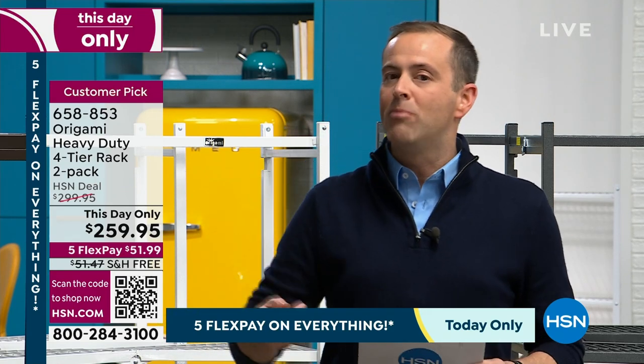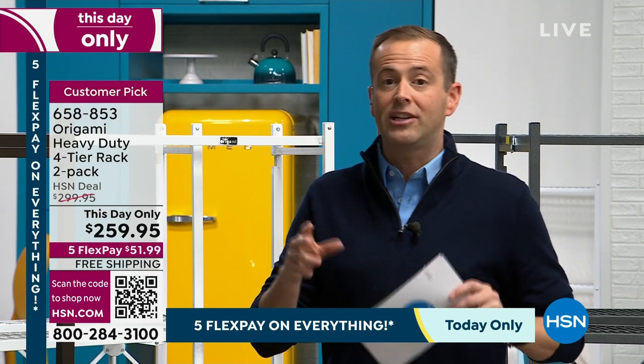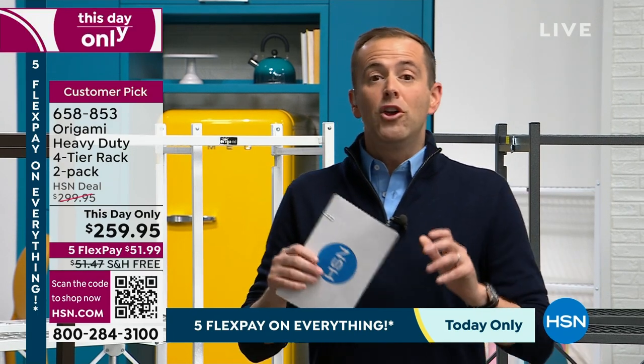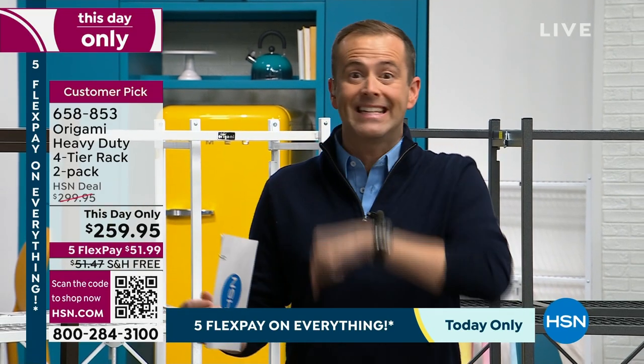If you call tomorrow to order this, the price is $300 with a $14-and-change shipping and handling charge. So if you were at any point in 2024 going to order some Origami racks — the main one, the best-selling one — you'd order it today.